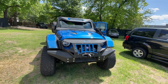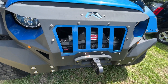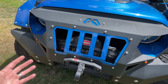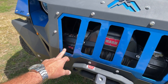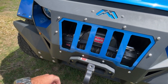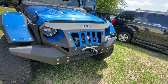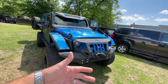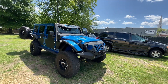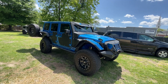You got the Warn winch right here behind the grumper grille — the Warn Zion 10s. What a nice setup. Warn is a phenomenal company, they've been around so long. A lot of Jeeps have the Smittybilt on there, and those are great too, but the Warn brand is well-regarded by Jeepers — it's reliable.